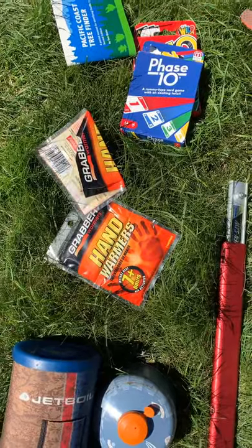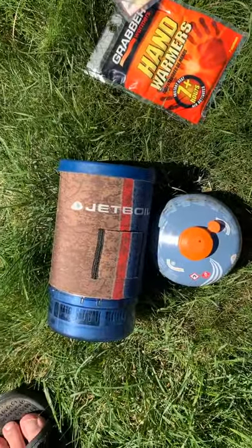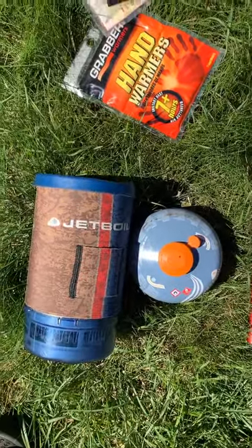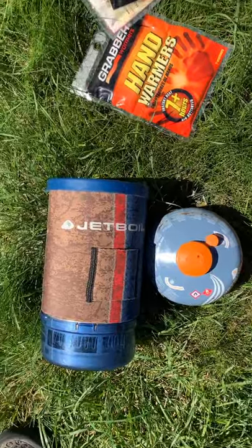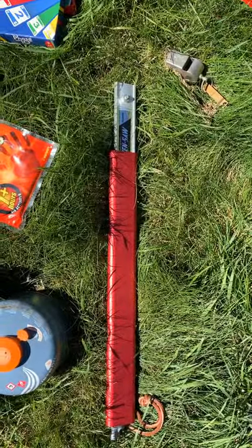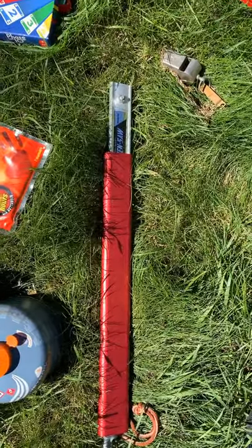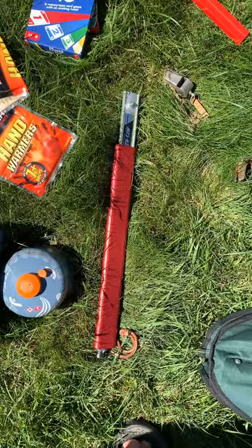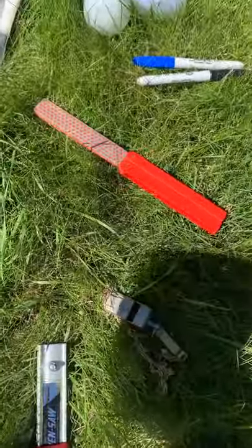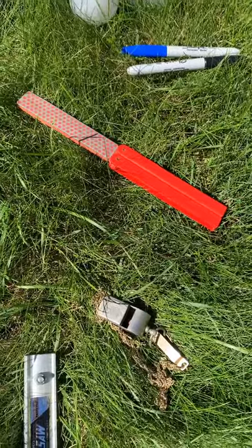Hand warmers are really nice, especially on colder campouts. I've got a personal camp stove and some fuel — this one's a Jetboil. It's really nice; I can use it for quickly boiling water or take the canister part off and use it as a single-burner stove. That's something you might think about investing in over time. I also like to bring a little camp saw — this one folds up really small, which is really nice. And that red thing there is a knife sharpener that I can use to sharpen my pocket knife — it folds down to about half the size, very light but works really well.